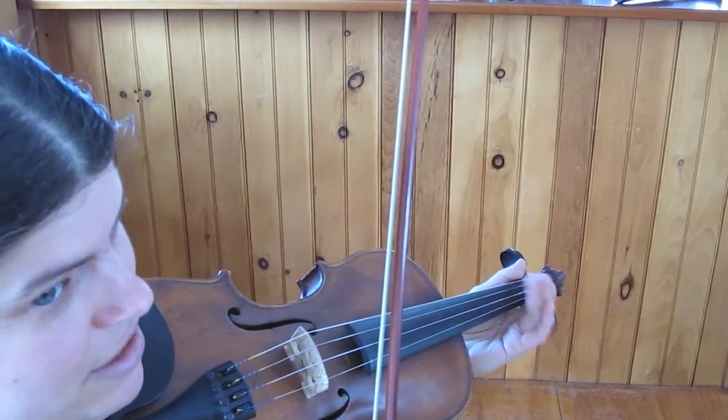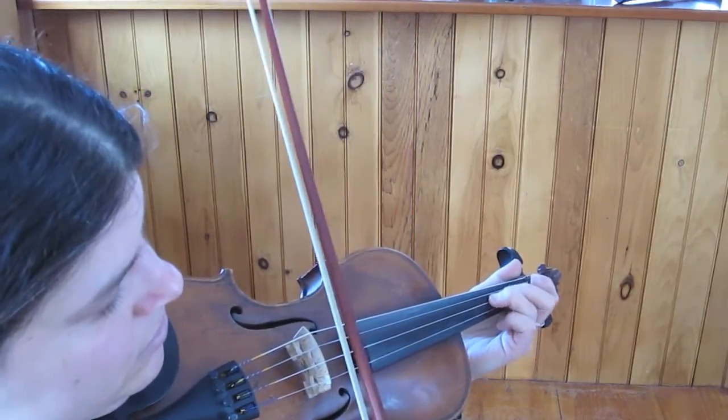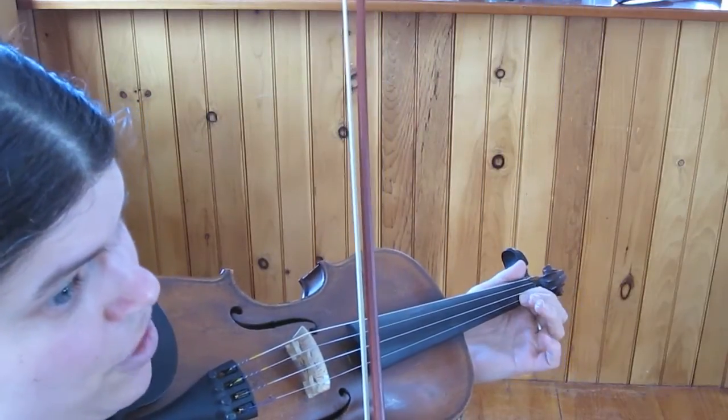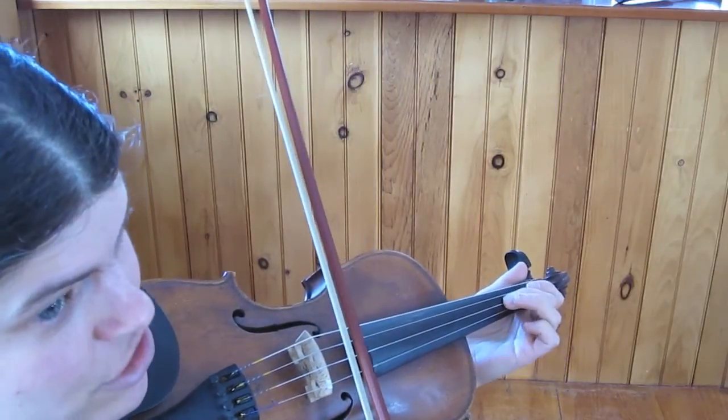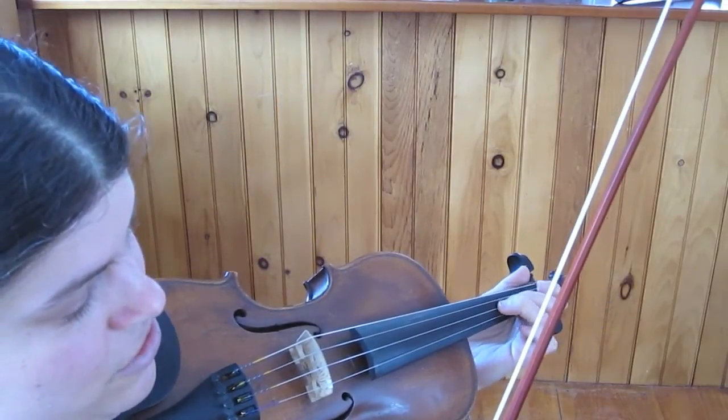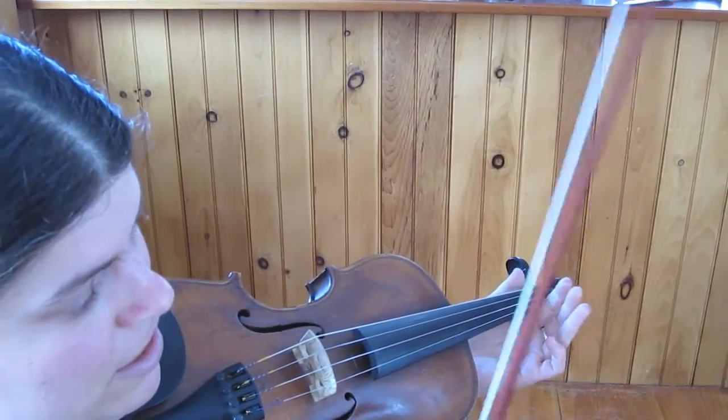We have another E. So that's E, F-sharp, E, D, C-sharp, A, A, E, 1, E, 3 on A, 2, A, A.